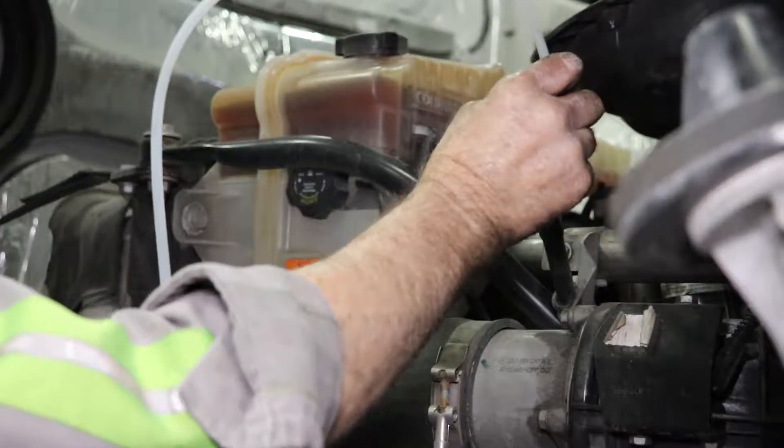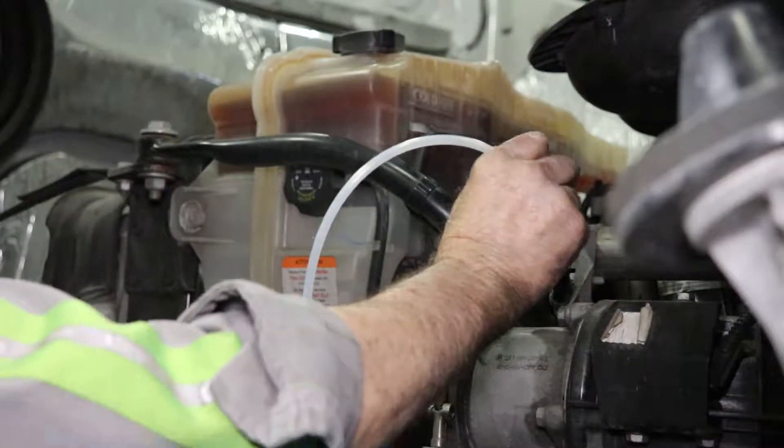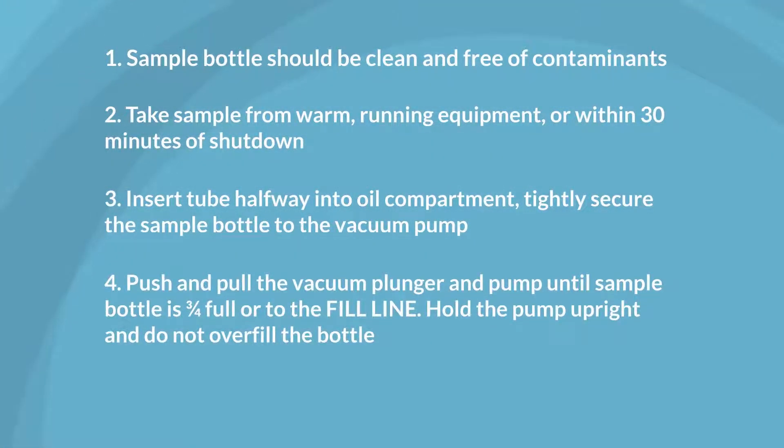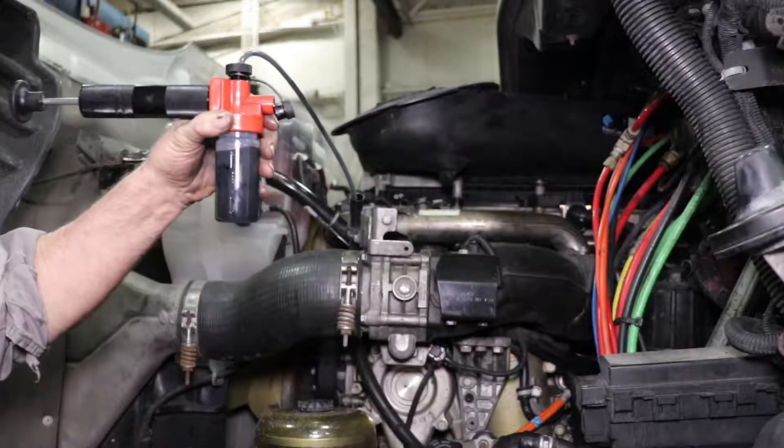Ensure your tube is inserted halfway into the compartment. Fill the sample bottle three-fourths full and do not overfill the bottle.